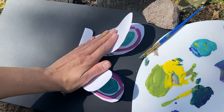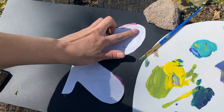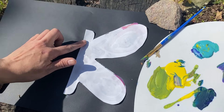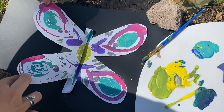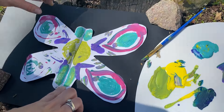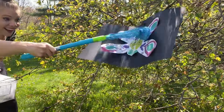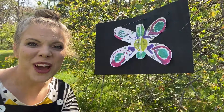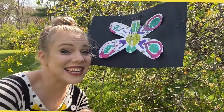Here we go. Squish, squish, squish, squish, squish. And now it's time to see our butterfly. I love it! I finally caught one. I had so much fun making this bug catcher with you, and finding bugs, and painting this butterfly — I mean, finding this butterfly. See you next time.